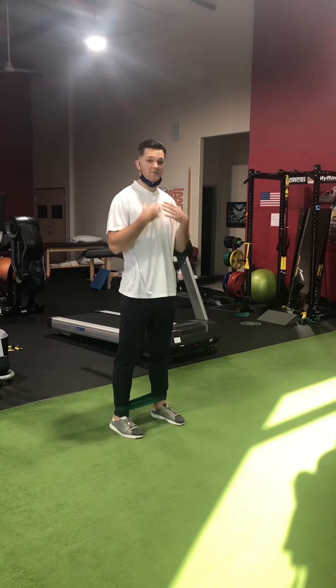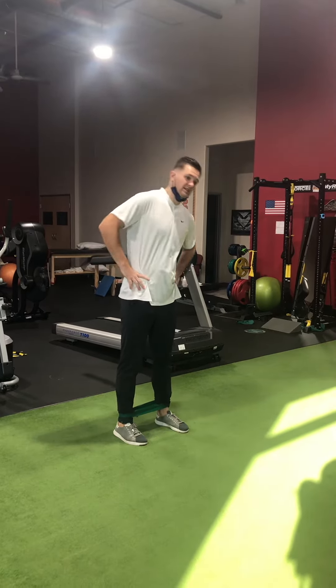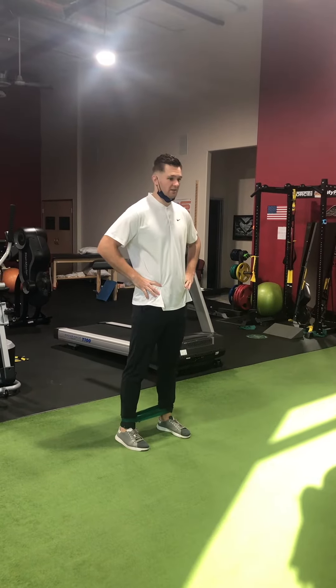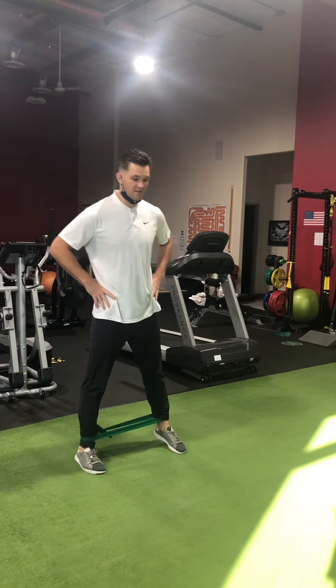You also want to keep the chest facing forward and minimize bending side to side as they go through the movement. They should look pretty still in the upper body, with just the legs moving.